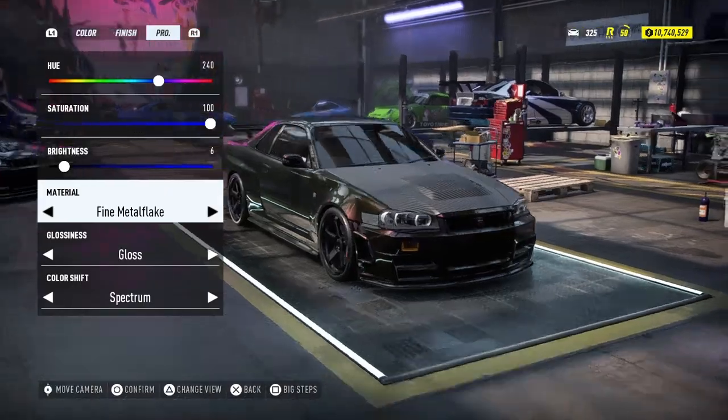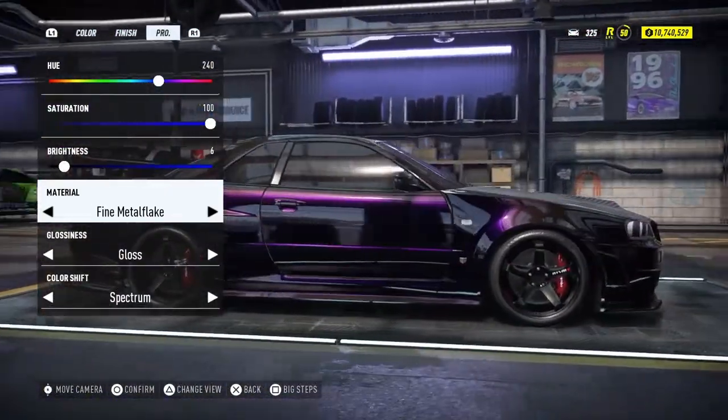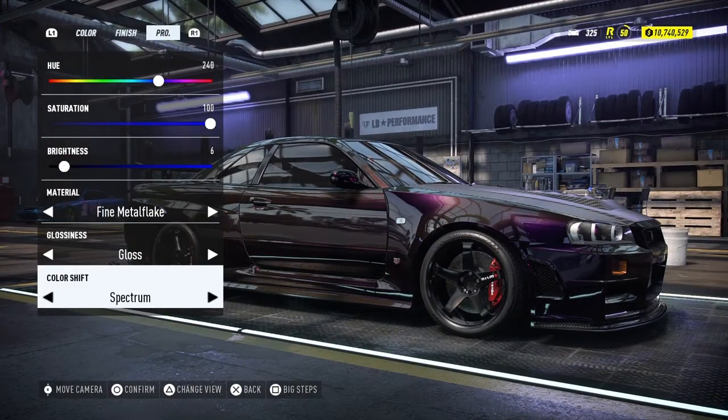The material — you can use it on a fine high metal flake. Because you can see right now, it's a Midnight Purple 3. Glossiness, you can say it was gloss. And the color shape set — I do this one as the spectrum. To be honest, this one is spectrum.